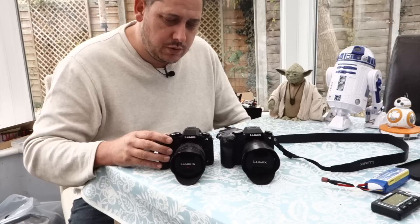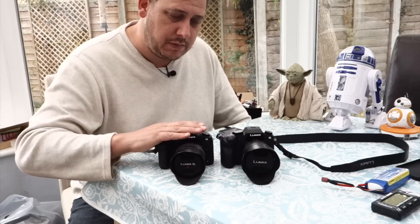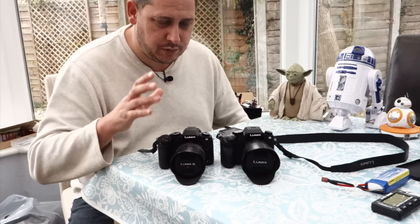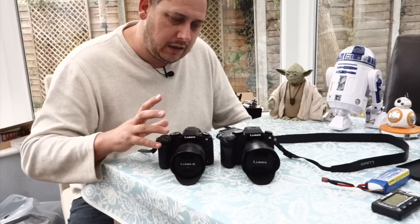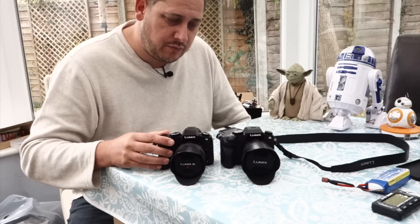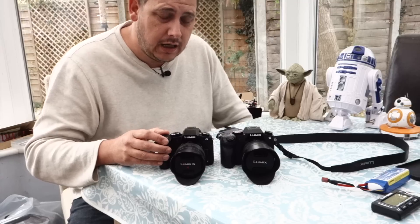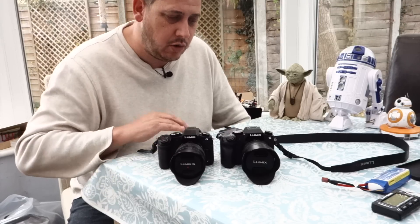The other thing they've changed — more geared for the stills photographer — is the shutter mechanism. It's now an electromagnetic leaf system, which basically means there's less shutter shock. People have complained about shutter shock with these Panasonic Lumix cameras in the past, and they've addressed that. They say it's pretty much gone now, so that's not an issue anymore.